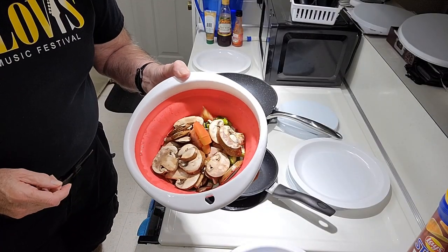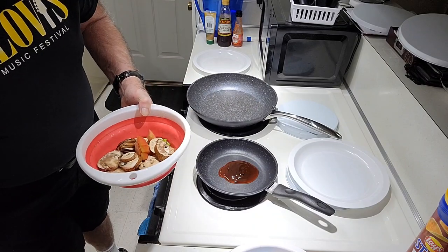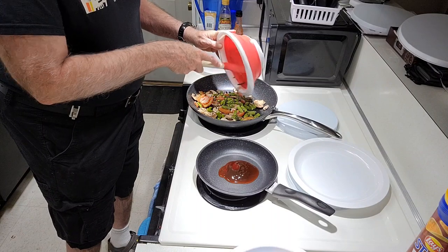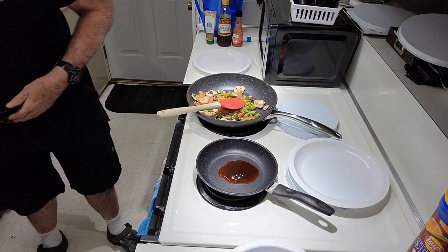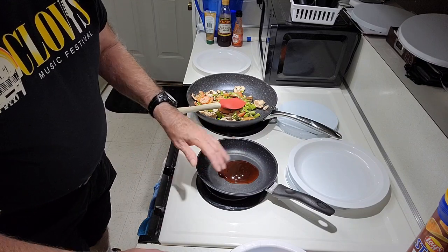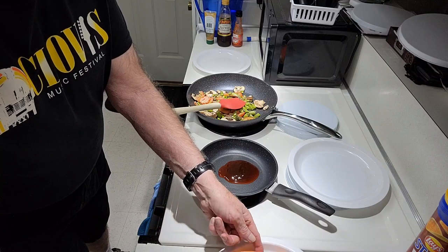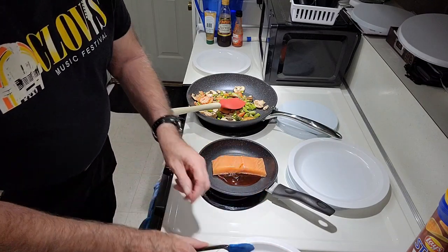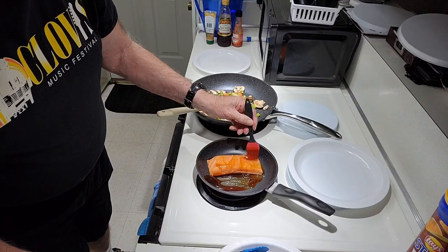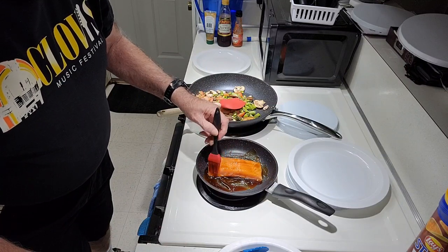We're going to be cooking a mix of vegetables, including asparagus. We're going to get to that, and we're brushing on the sauce as it cooks. We're going to keep cooking the salmon as it comes together.